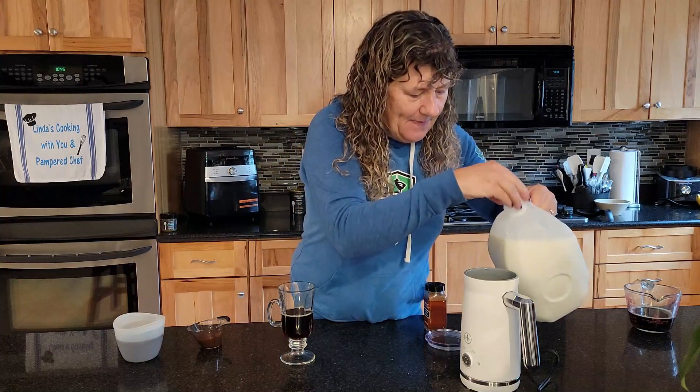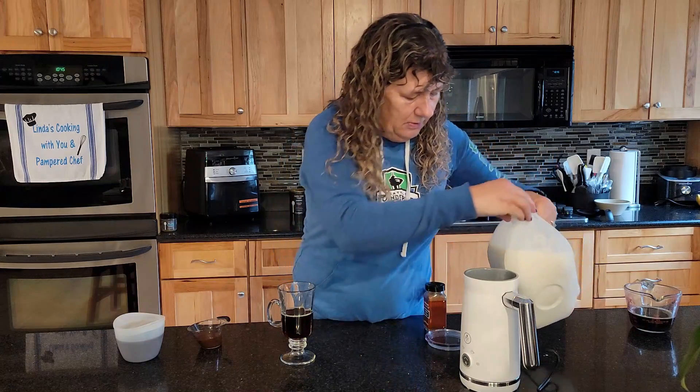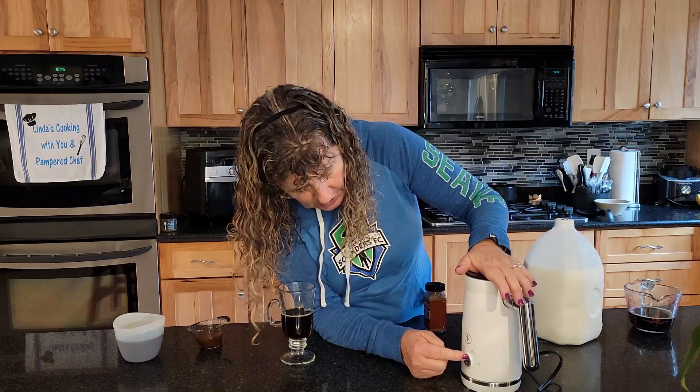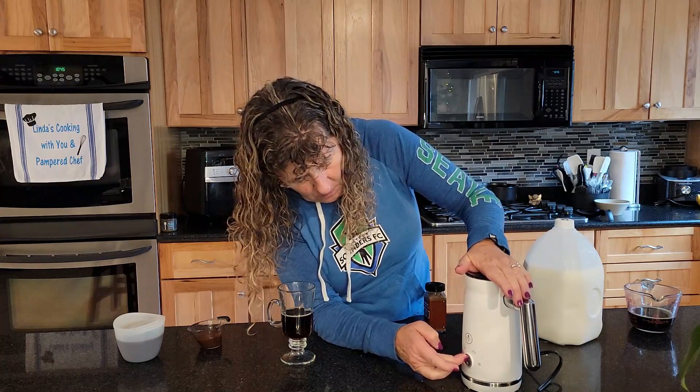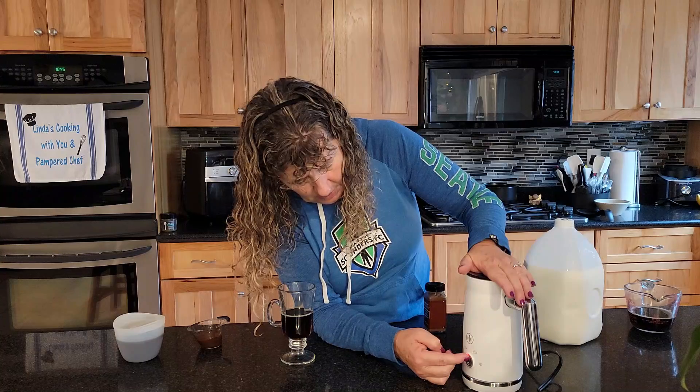I have my coffee here. I'm gonna pour my milk — I'm just using two percent milk — into the frother. You can choose how you want it; I don't want it super foamy, so I'm gonna go with light foam.